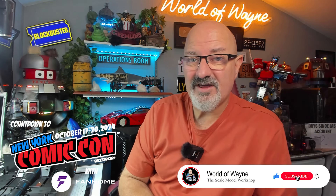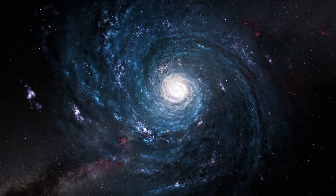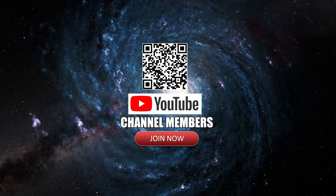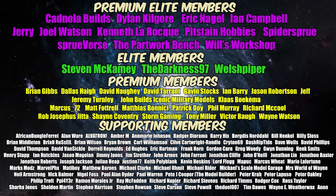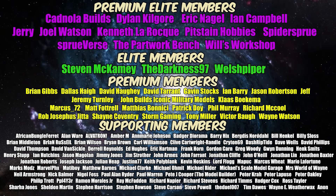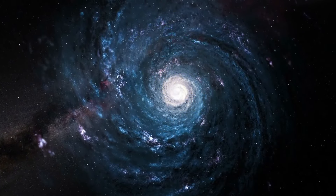Anyway, until next month, I really hope you liked that video. If you did, please remember to give me a thumbs up, and if you haven't subscribed already, please remember to subscribe. Other than that, take care. See you next time.